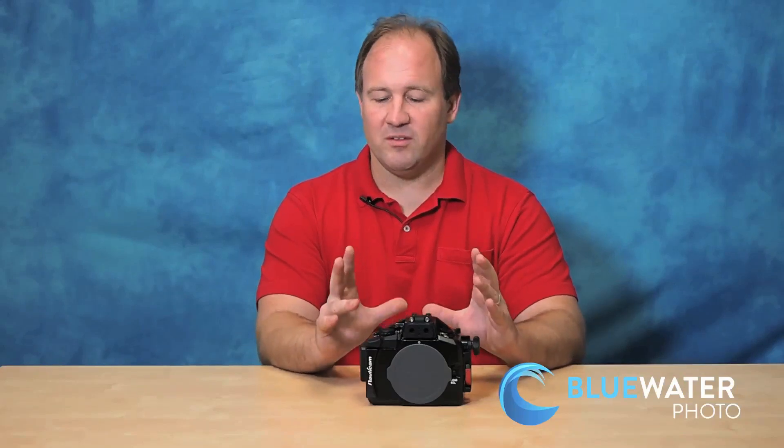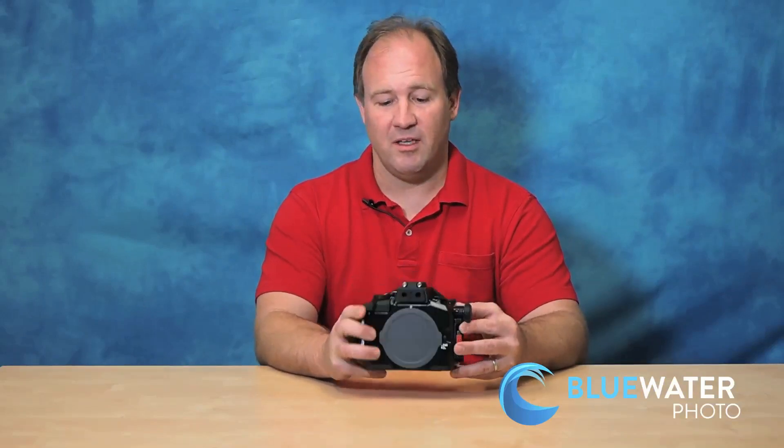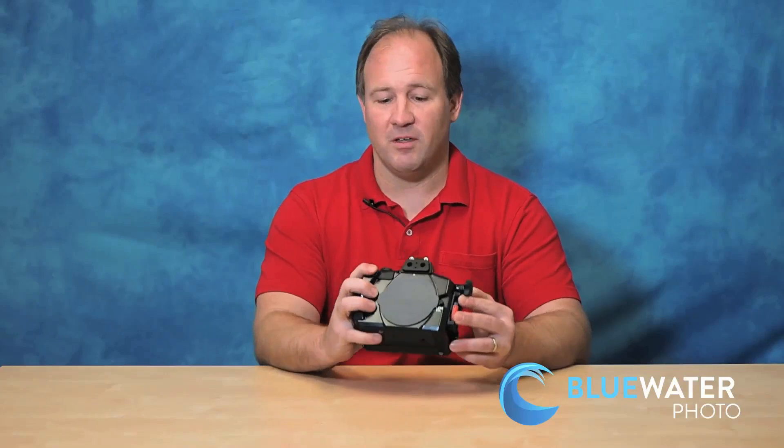The other difference that doesn't really apply underwater — it applies on land — is that the image stabilization is 3-axis in the EM-10 and 5-axis in the EM-1, so it's slightly better image stabilization. But overall the EM-10 is a really good camera. It's at a great price. The housing at $1,450 is a great price and it's a very small housing.